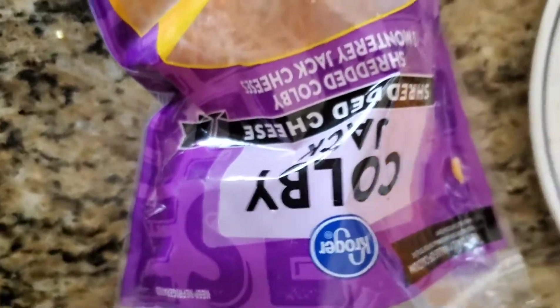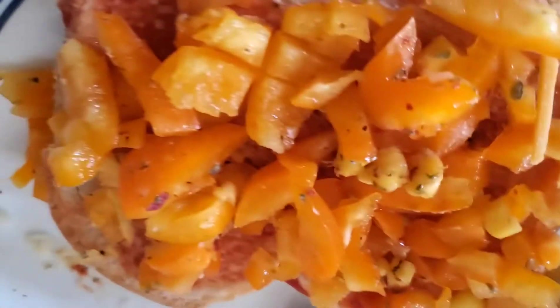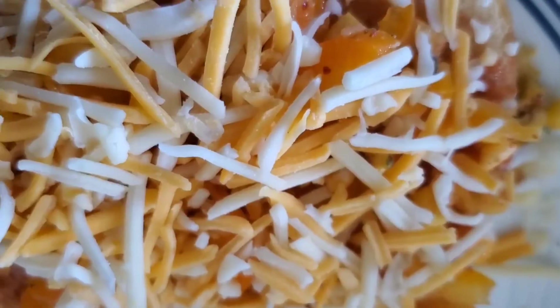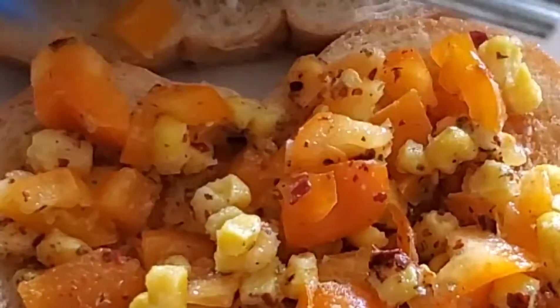Next we add shredded cheese. Next we add another cheese — this is Kraft cheese. It has jalapeño peppers in it, so it's a little spicy cheese. This is optional.